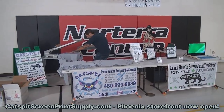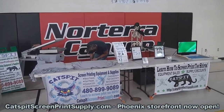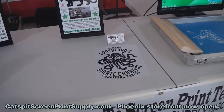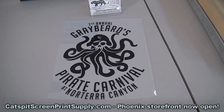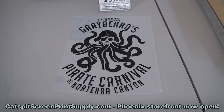We're actually printing the carny t-shirts right here live and we're just getting set up. Nothing started yet. So this is their little design — 7th Annual Greybeards Pirate Carnival, Norterra Canyon. That's kind of a neat little design. Pretty cool.